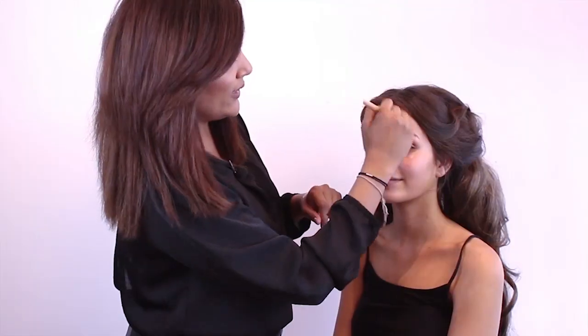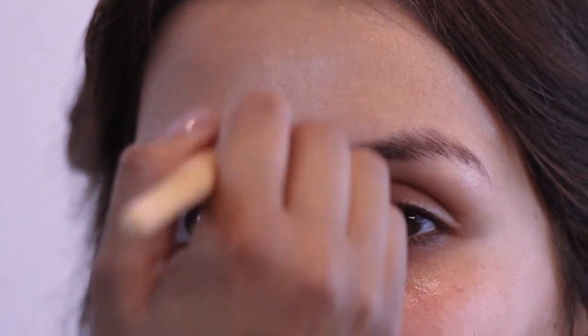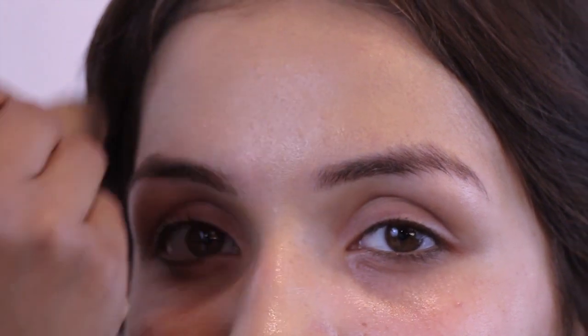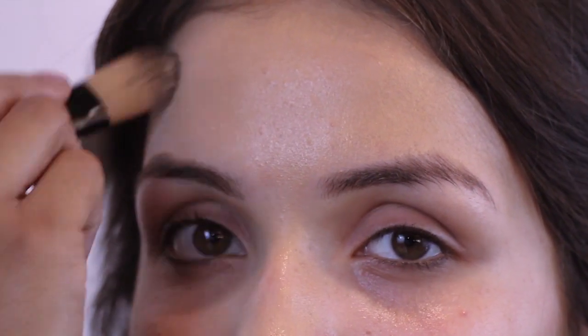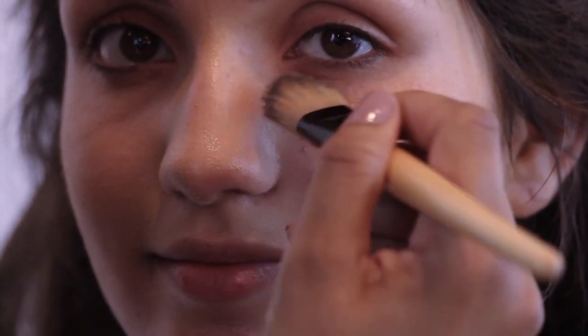The skin is nice and ready and the foundation will just glide on. The great thing about the Double Wear is its longevity — you're going to be able to wear this at the beginning of the day and it'll last for at least 15 hours and you're going to look absolutely flawless. Having used the primer underneath, you still get a very fresh and dewy look, so it's not looking too matte.